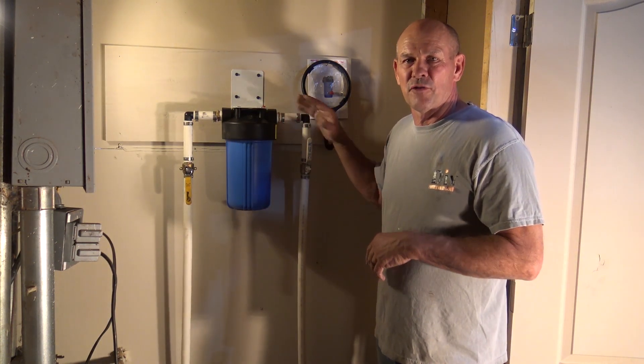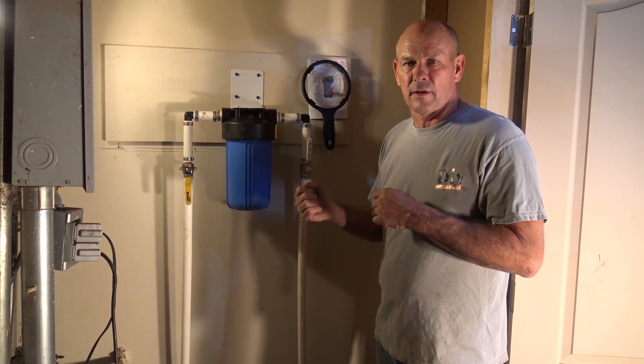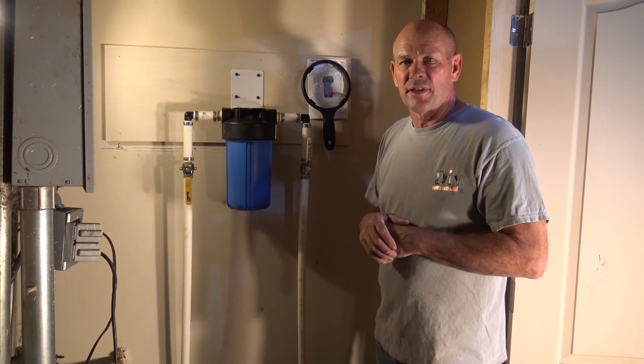We want to thank Simpure for sending us the system and the filter as well. We truly appreciate collaborating with them, and thanks for watching the video.